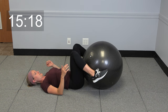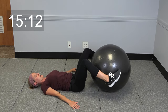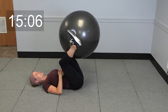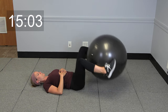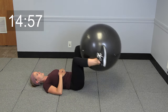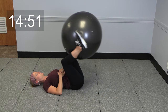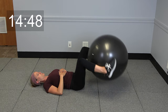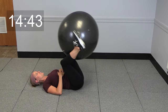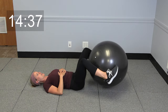Now we're going to take that ball between your feet. Keeping those knees bent, you're going to lower it down and use those low abs to pull it back up. Lower it down, exhale, pull it up. We're going to go three more just like this — take it down, lift it up, two more, down, up, last one, take it down, bring it up.